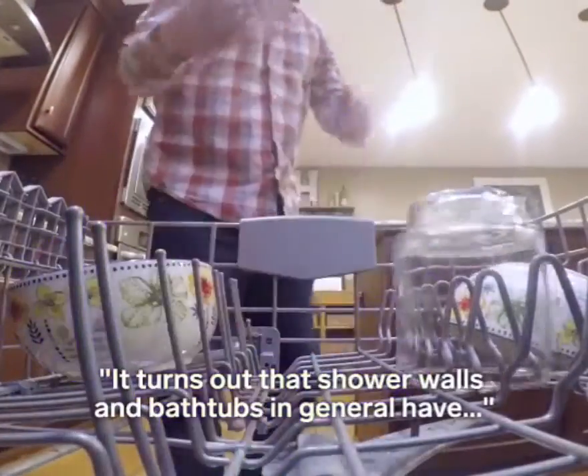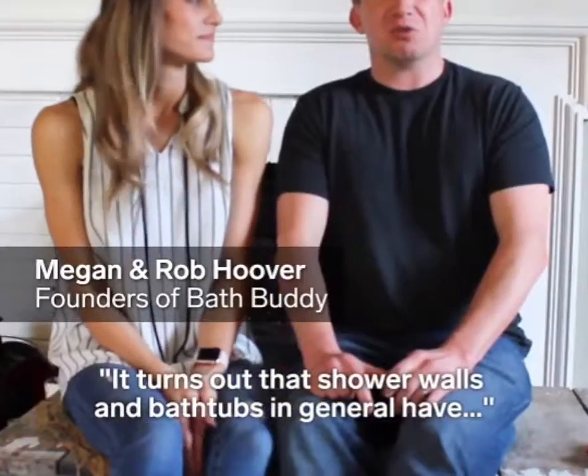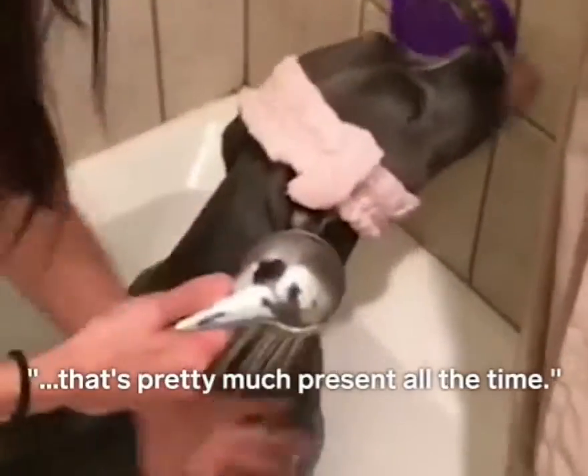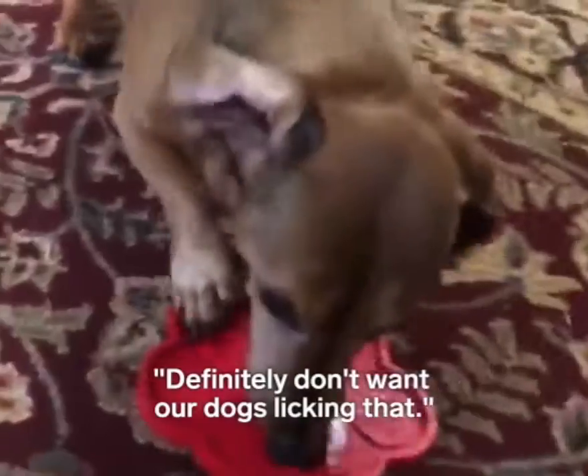It turns out that shower bottles and bathtubs in general have everything from soap scum, bacteria, and mold that's pretty much present all the time. Definitely not what our dog should be licking.